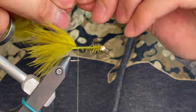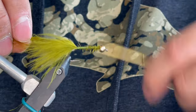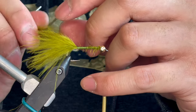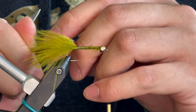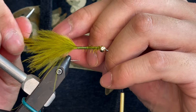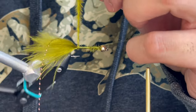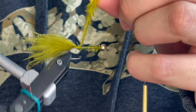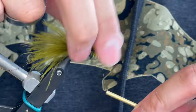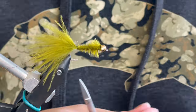Now you see me taking a few more fibers off the stem and we're going to tie that in and use that for a body, almost like a chenille. Here I'm just going to twist up those loose marabou fibers and wind that up the shank. Right after we bring that up to the bead we're going to tie that off — and hopefully you don't break off your thread like I did.